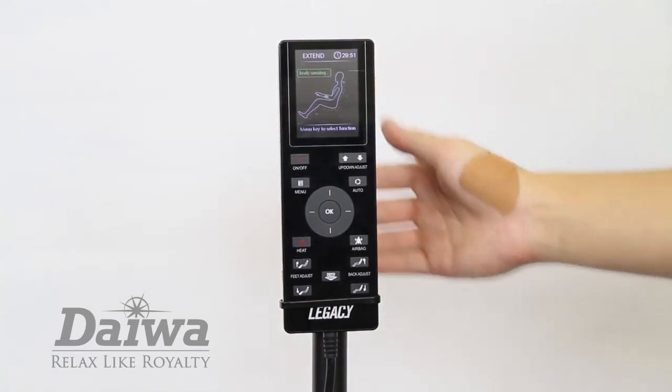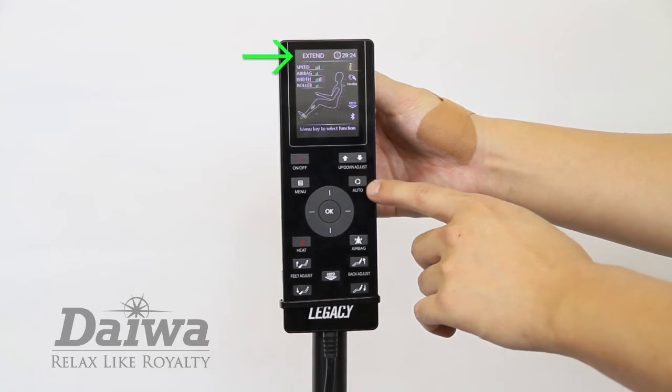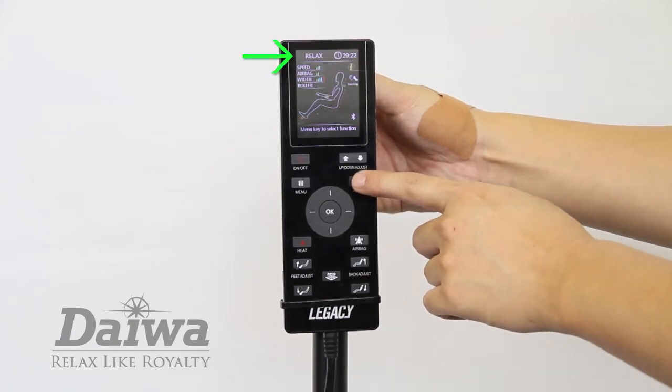On the LCD screen you can monitor the progress of your massage. You can also access the automatic programs by pressing the auto button on the remote. Once the chair has scanned your body, you can cycle through the automatic programs by pressing the auto button until you see the automatic program of your choice.